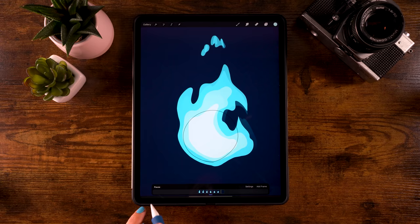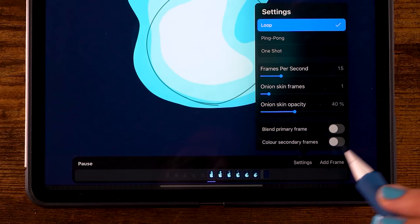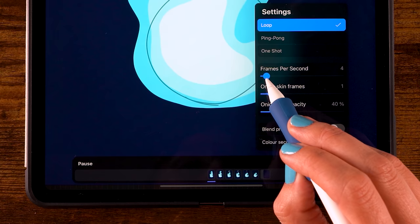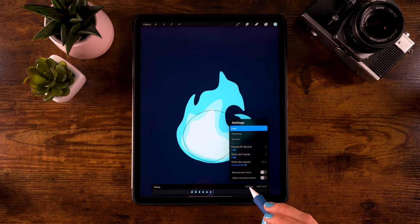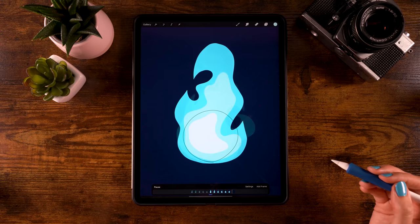Now we have all our basic frames. Hit play — it runs very fast. To slow it down, go to Settings and lower the frames per second. Try five FPS and it will look like this. If your iPad can handle it, you can make more frames to make the animation look even more natural.